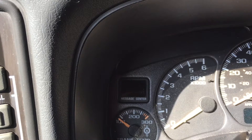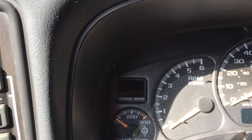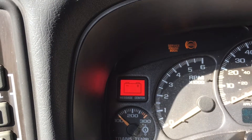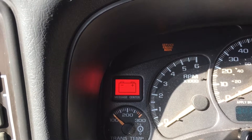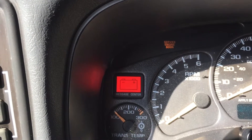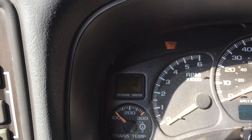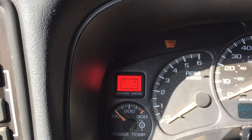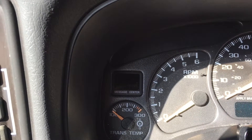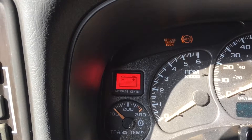So now we're going to reset the oil change light. We'll turn the key to the on position without starting it, and we'll push the gas pedal three times within five seconds. Then the oil light will flash for five seconds, and that says that it's done. So I'll turn it off, turn it back on, and we'll see that it doesn't come on.